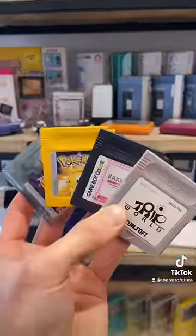Have you ever wondered why there are so many different colour Game Boy cartridges? Well, I'm here to tell you why.